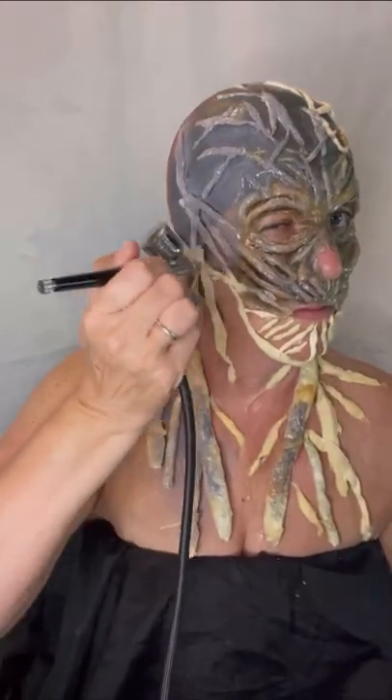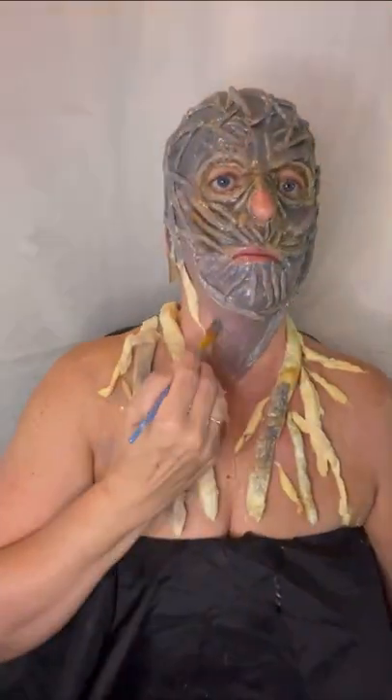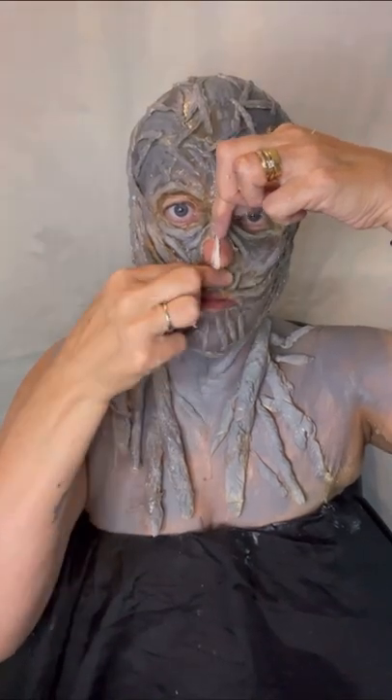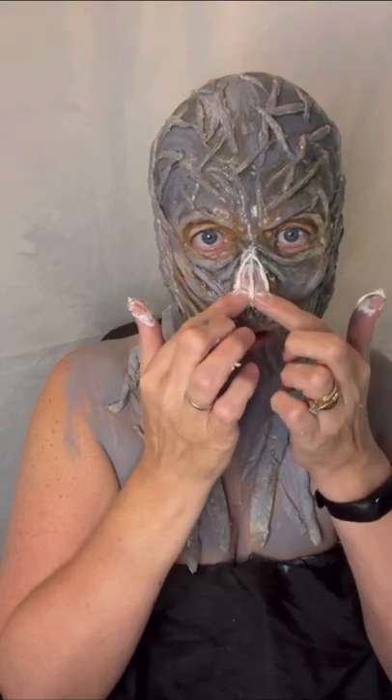Once you feel you've created enough veins all over your face, that's when you can start painting — I've gone for grey. In some pictures Vecna is red, but I did this look before the actual Stranger Things came out so I only saw him as grey, so we've stuck with grey.